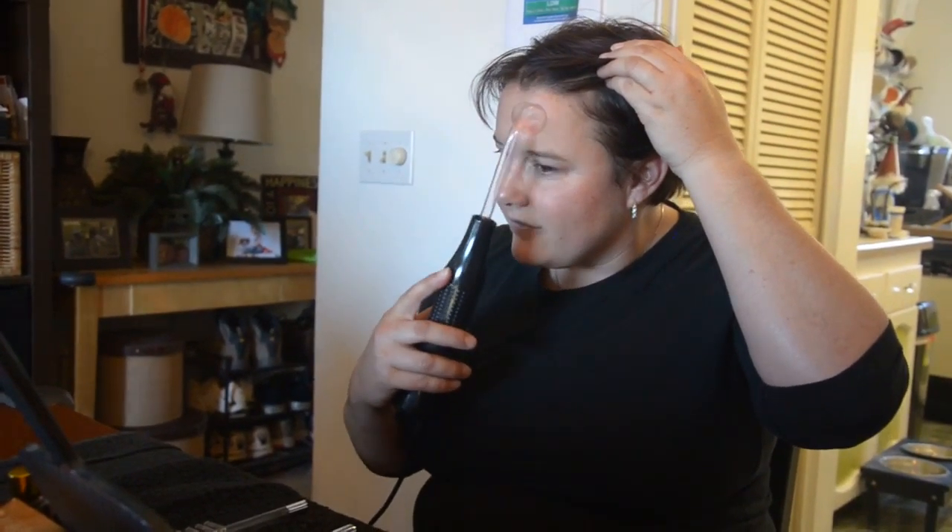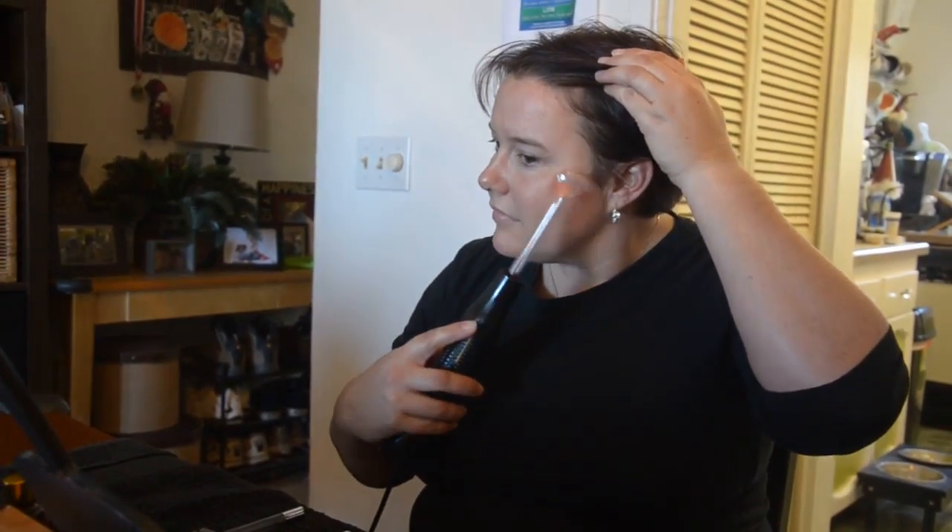Does it hurt? Nope. Do you feel a slight tingle? Mm-hmm. Okay, and you're not going to do this any more than ten seconds per spot.